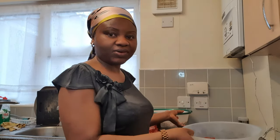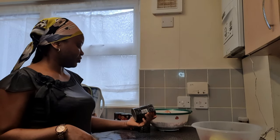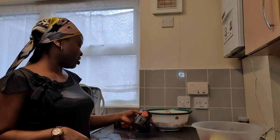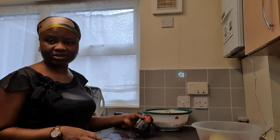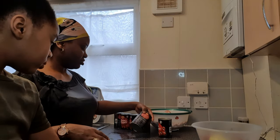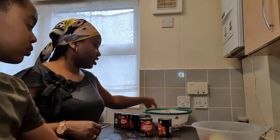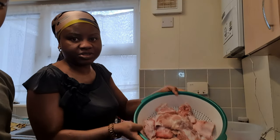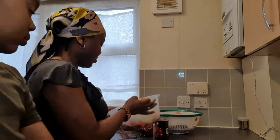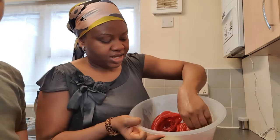I've got here one, two, three, four, five, six tins of 400 grams of tomatoes. I've run out of the plum ones so I've added some chopped ones as well, so it's about six tins of tomatoes. I've also got my turkey, which I'm going to be using — already cleaned — and I've got my pepper in here, and two bulbs of onions.